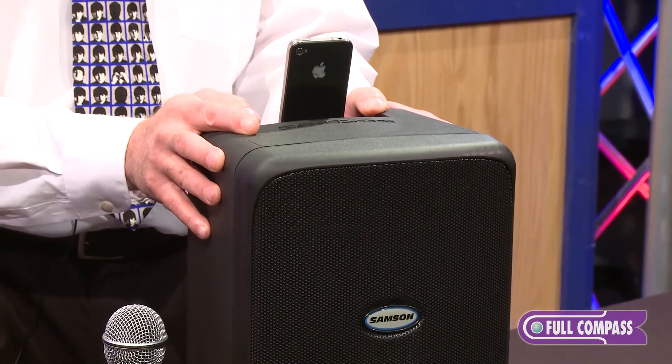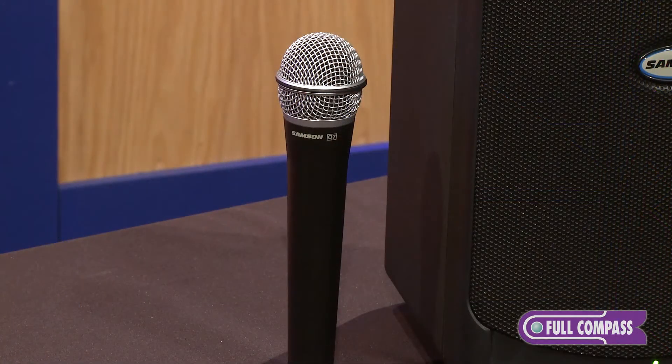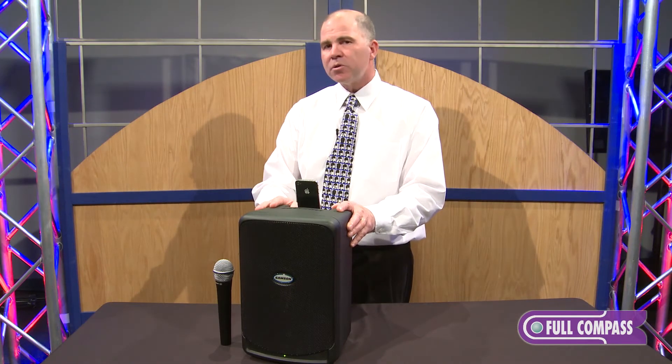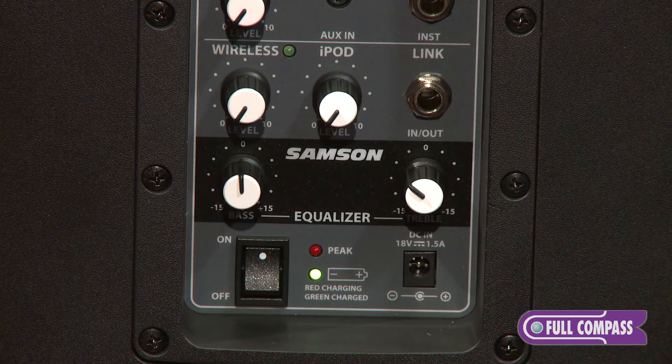With the iPod dock you've got the ability to play music without being tethered to AC power. It's also got the wireless mic that lets you speak over the music for announcements, and that's included with the system. There's also a two-channel mixer built-in so you can plug in additional microphones or audio sources, and there's a two-band EQ with low and high frequency controls.